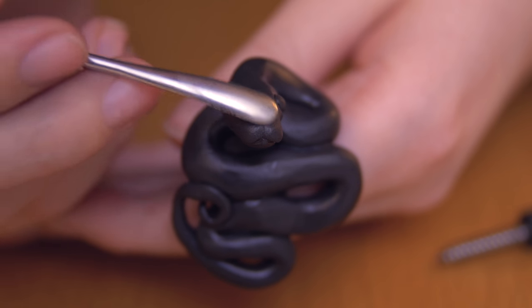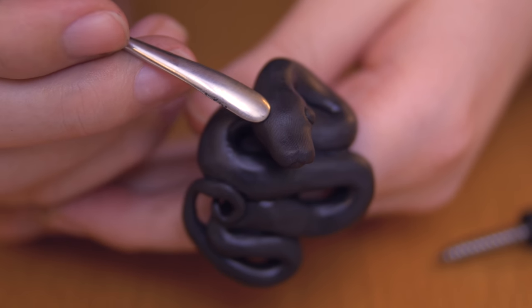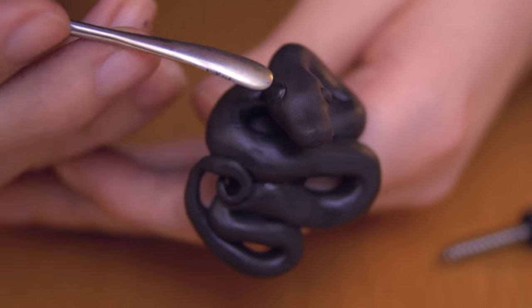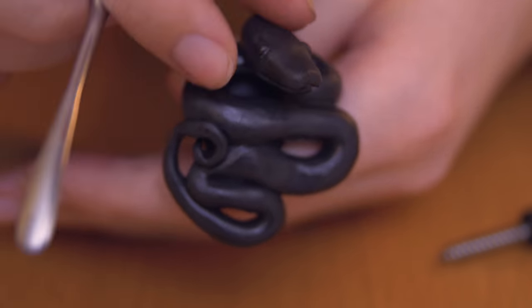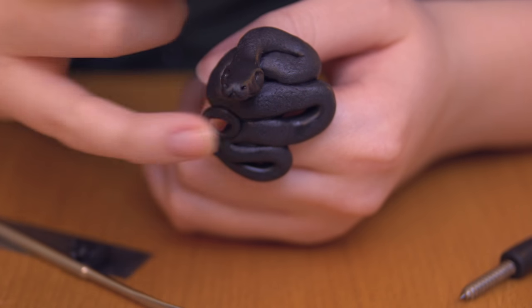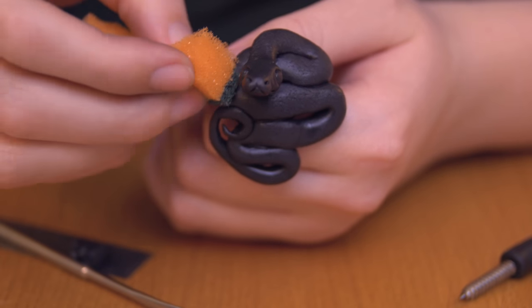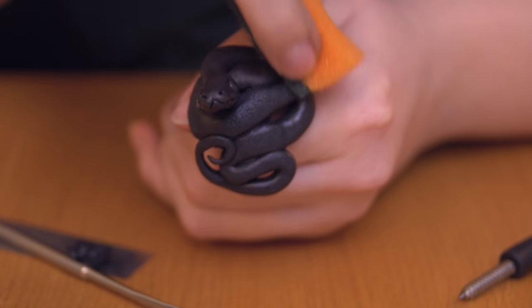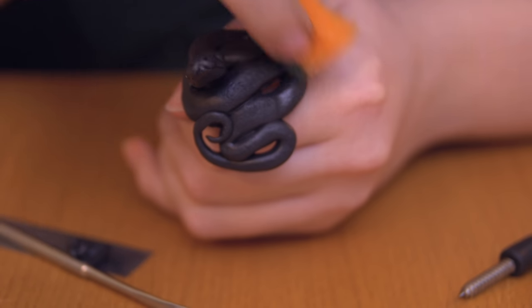I've worked a little more on the mouth, tweaking it around, and now I'm going to make an eye. The snake is pretty much done — it's pretty straightforward: just two eyes, two nostrils, and a little mouth. Now I'm tapping on a piece of sponge just to add some interesting texture. I'm going to paint it once it's baked, but for now I'm just adding a little texture — not too much.